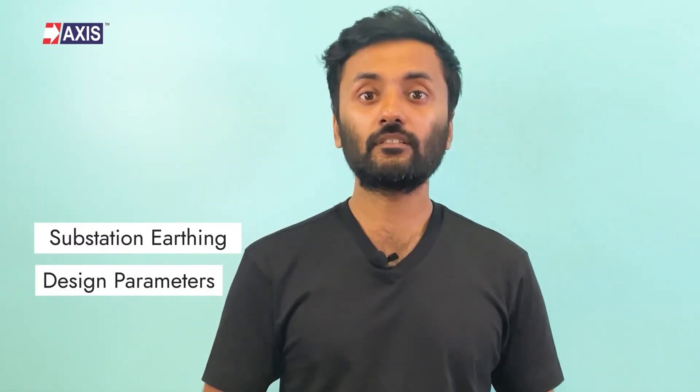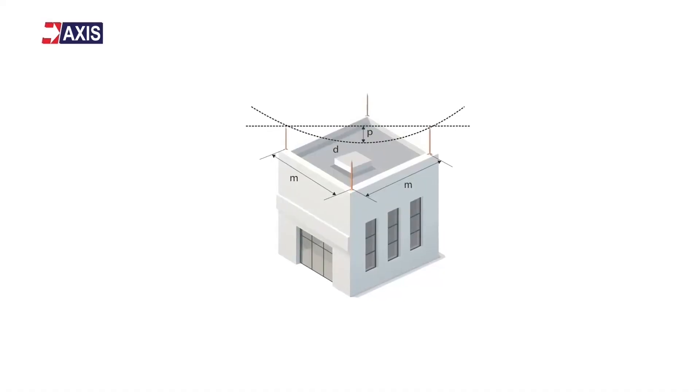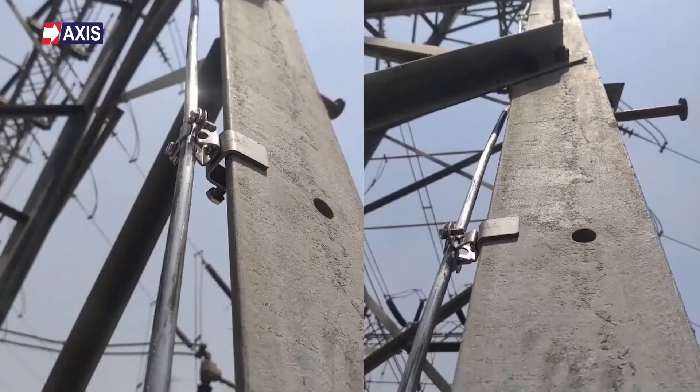I hope you now have a clear understanding of substation earthing, its design parameters and mitigation strategies. At Axis, we have a team of 40-plus engineers who are here to help you design, install and test all of your earthing and lightning protection systems. Our products have been used in substations, data centers, factories and even in everyday residential and commercial buildings. Please note, you can only limit ground potential and protect a substation against faulty current with the help of an earth mat. Find out more by watching our next video.